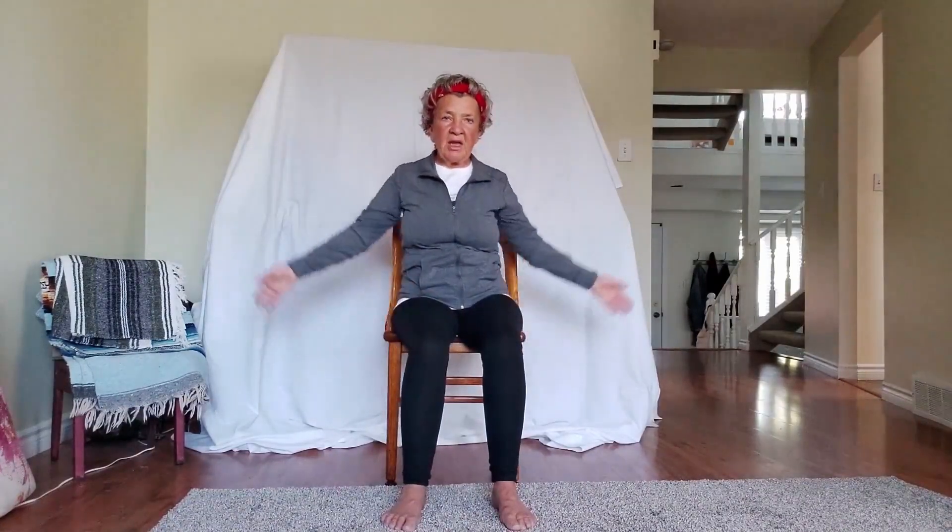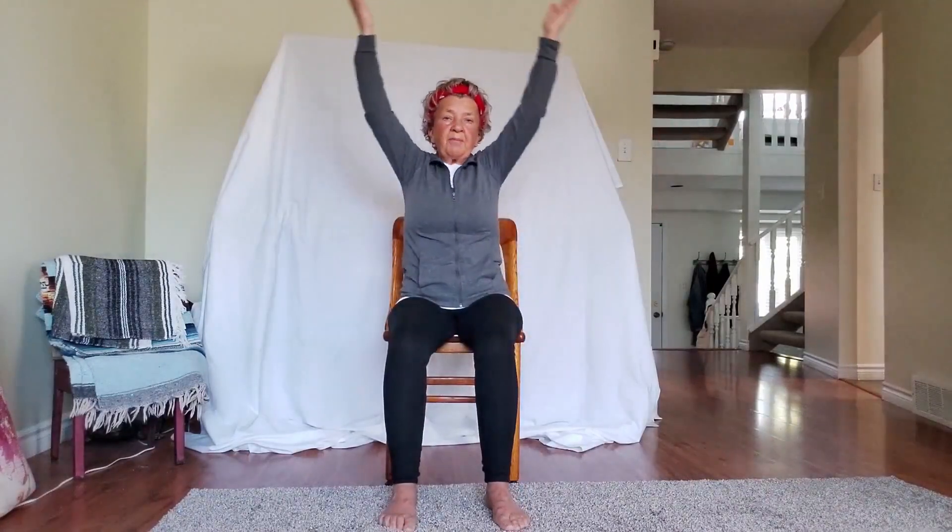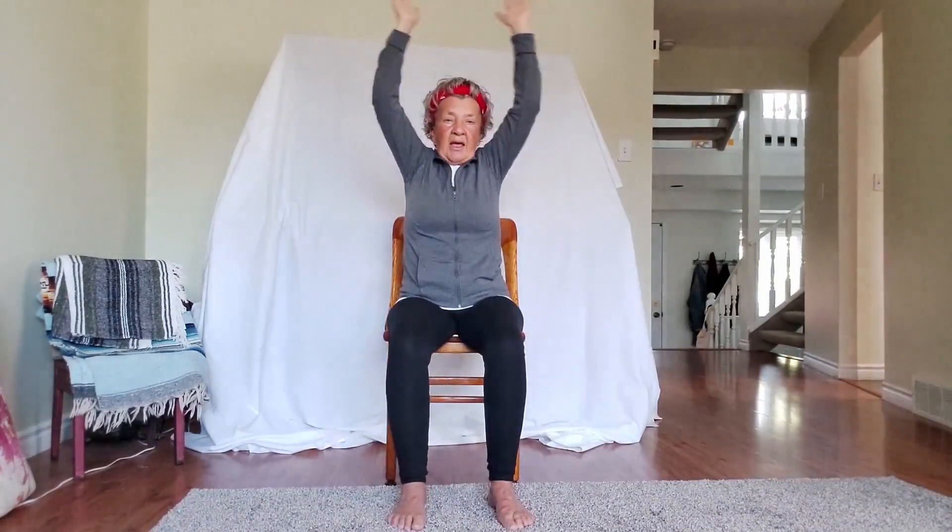Come back to center. Inhale the arms up, exhale — let's bring our hands down and grab underneath our leg. We're going to lift our leg up just a little bit toward the chest, exhale, bring it down. Inhale the arms up, exhale — let's go for the other leg. Underneath the leg, lift the leg up, exhale it down. We'll repeat this on each side a couple more times.